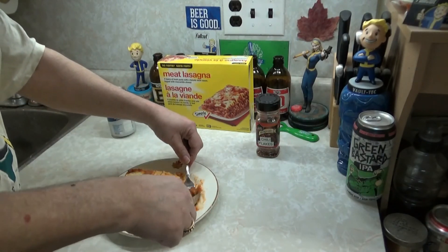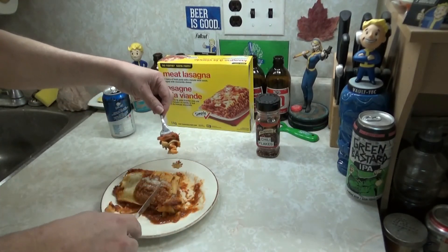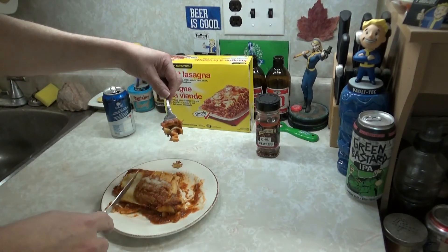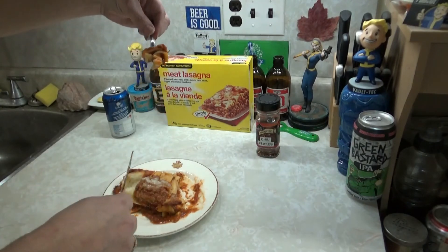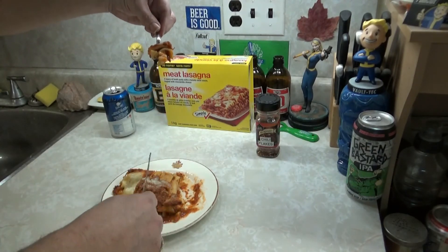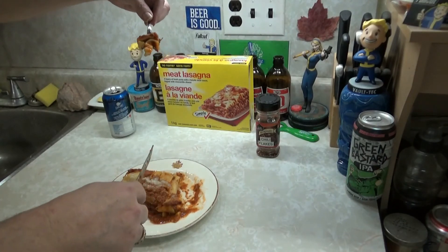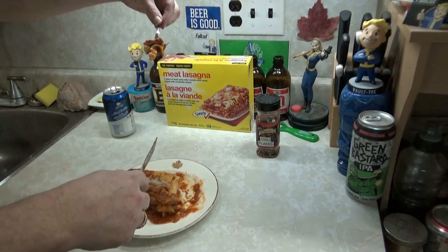Taste-wise, I'll give it a 3 out of 5. For the fact that it was full of some kind of liquid — like a lasagna soup — I'll give it a fucking 2 out of 5. It doesn't taste bad, it doesn't smell bad. Is it worth 5 bucks Canadian? Yes. Would I buy it again? No.